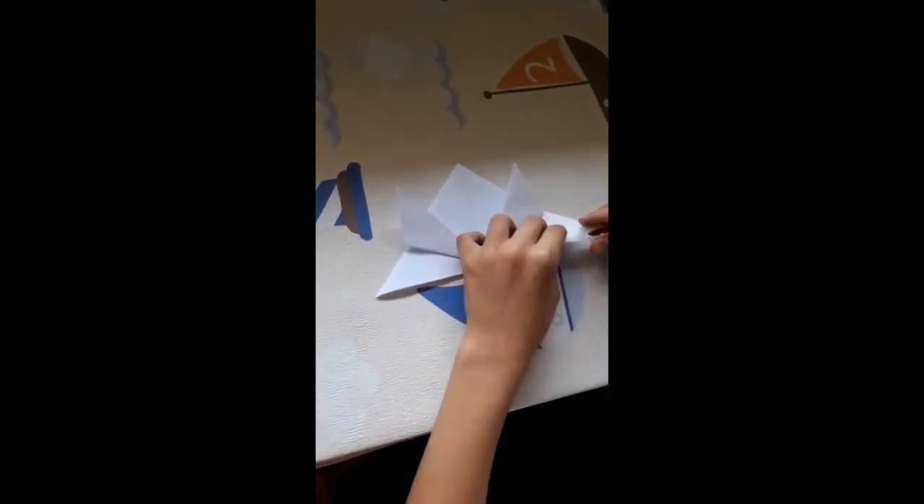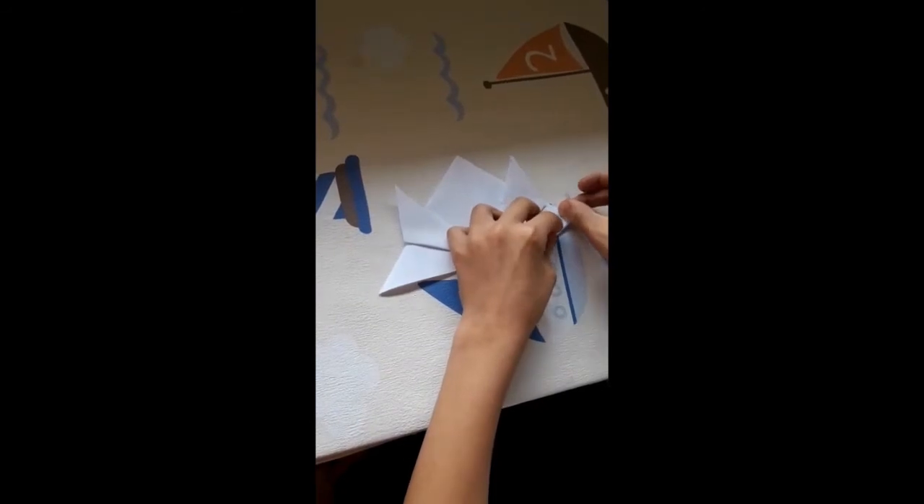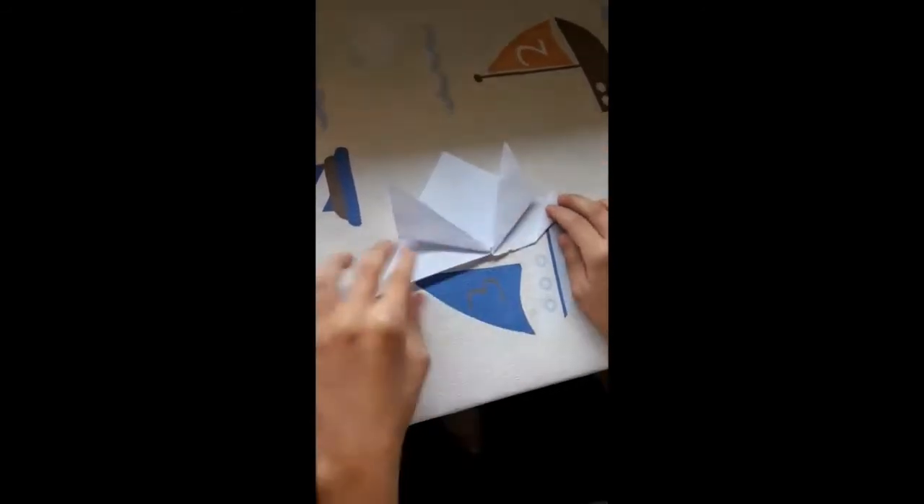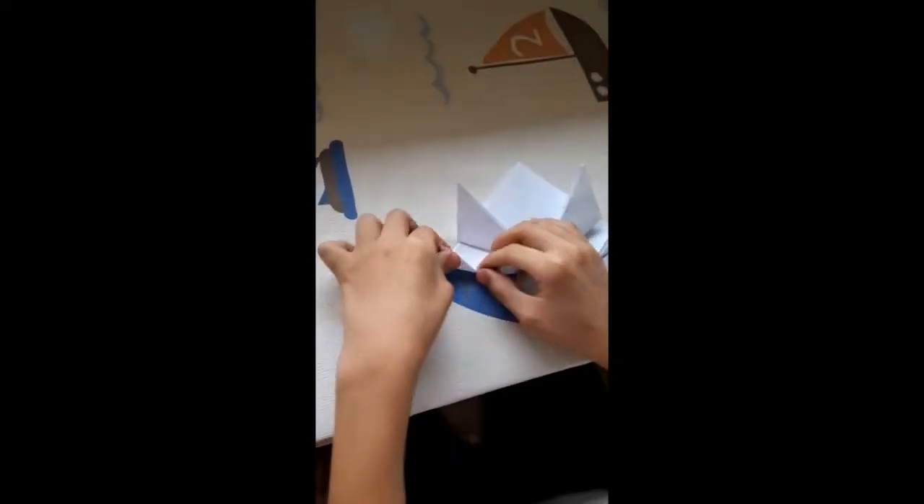Cogemos una pestaña de abajo que está aquí y la ponemos aquí arriba, la subimos. Y hacemos lo mismo con la otra.